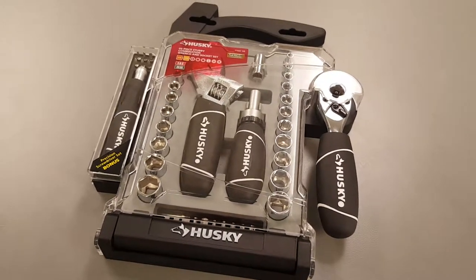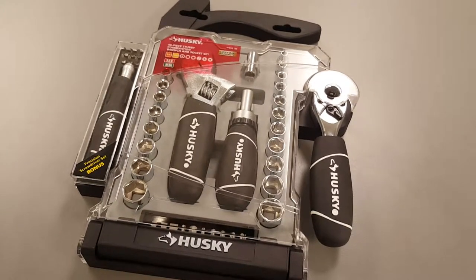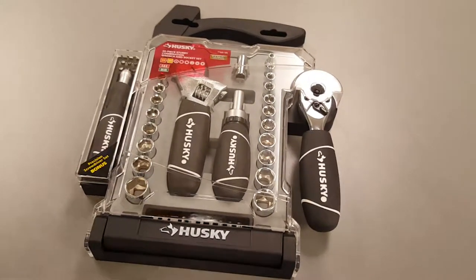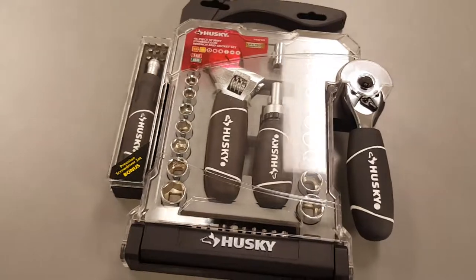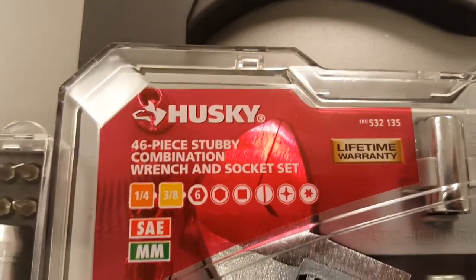After years of secret santa gifts of colognes — horrible colognes at best — I finally get something from secret santa at work that's actually worthwhile: this Husky 46-piece stubby combination wrench and socket set, item 53135.